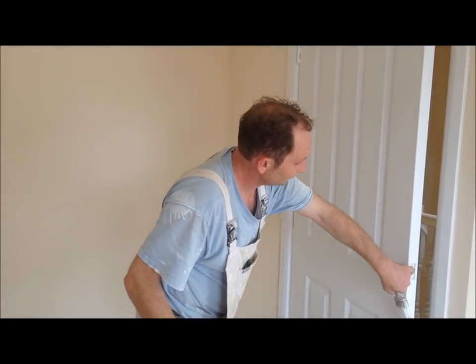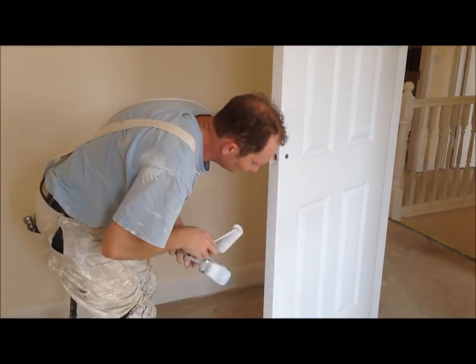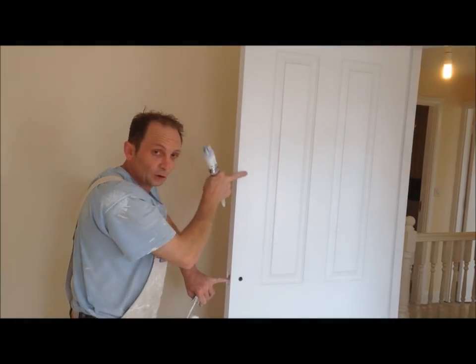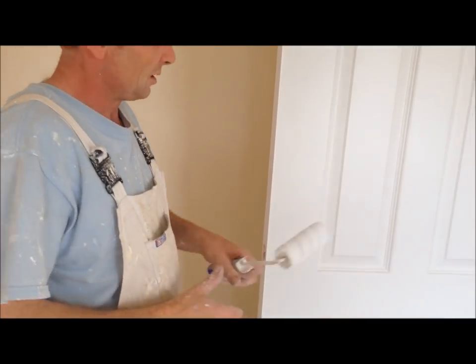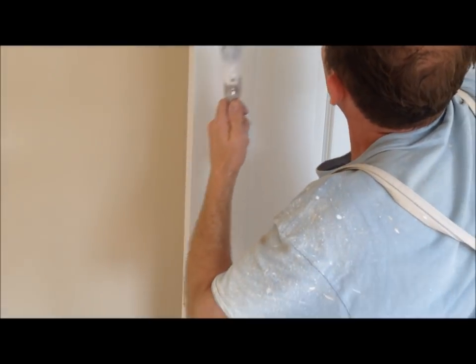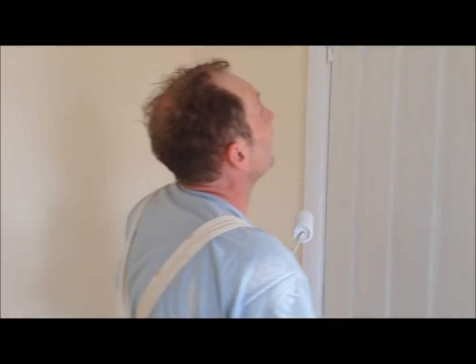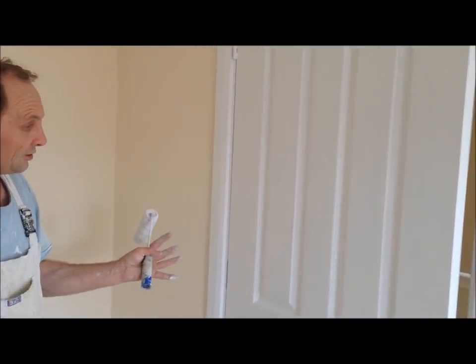So that's the door finished. Don't forget the door edges as well — do the same procedure there. Check for a fat edge in the corners; if you get a fat edge, just run your brush down like that to take it off. Also, a lot of people like the top edge of the door coating off — just coat that off, run your brush over there to take the edge off, because it can drip down the edge of the door. Do the top edge too and there's your finished door.